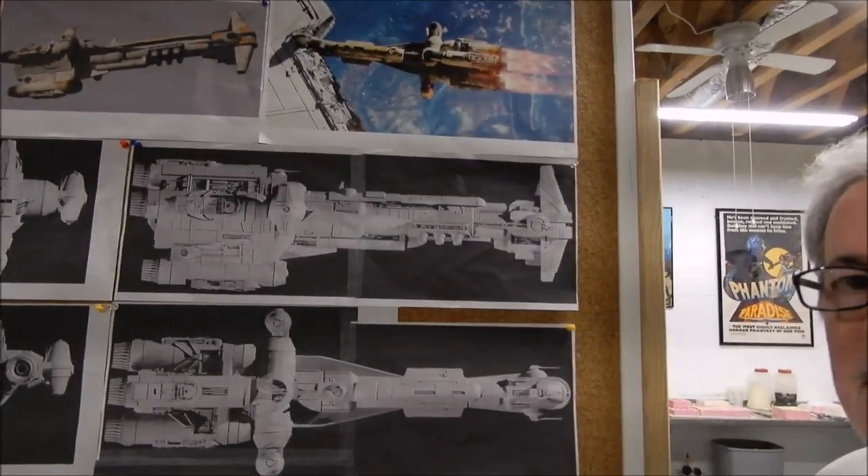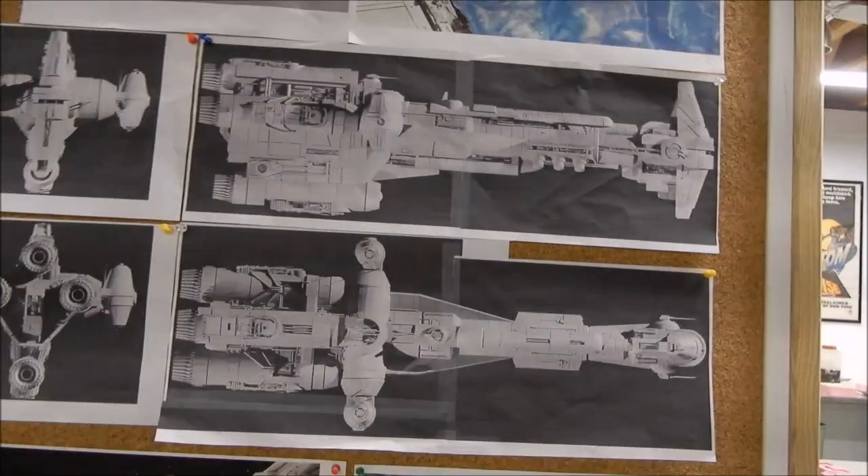Hello everyone, it's almost six o'clock at night. I just thought I would share these with you — I spent most of the day doing this and printing up some Razor Crest pictures for what I call the Bible, the model Bible. But this of course is the Hammerhead Corvette. This shows you how big it's going to be.